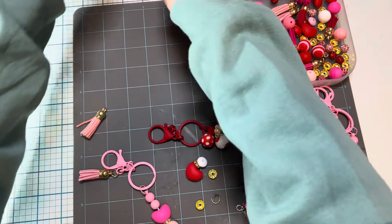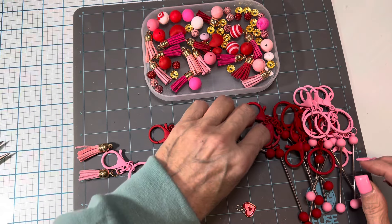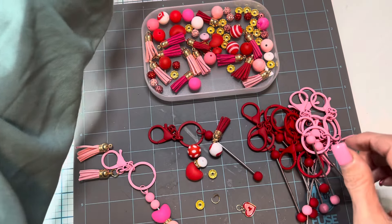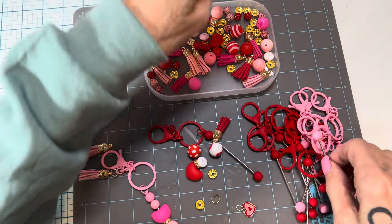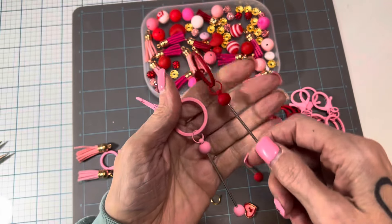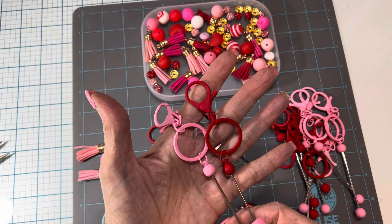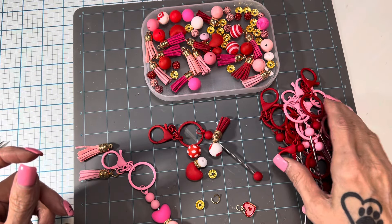I'm going to move that all out of the way now. The next kit was super fun too. It was not pens — it was just the beaded key rings. What I like about these is this kit had the silver, but this kit had the pink and the red. Perfect for Valentine's or Christmas or a birthday, just any kind of gift you want to give somebody for any reason at all. And it comes with six red and six pink.